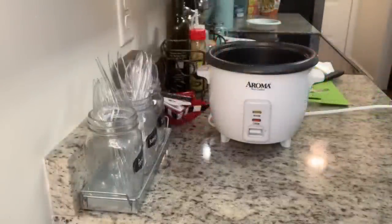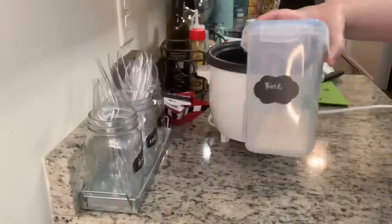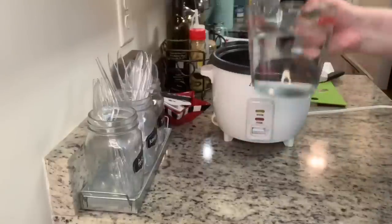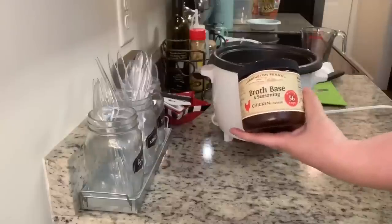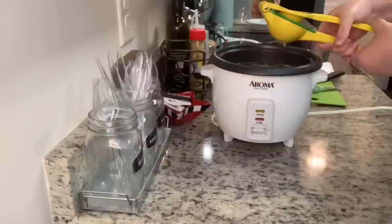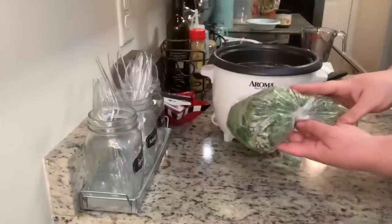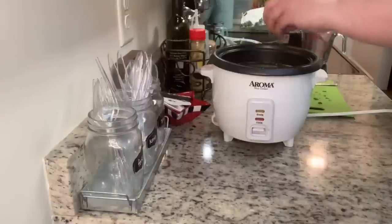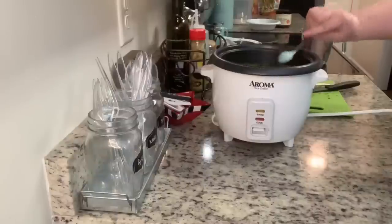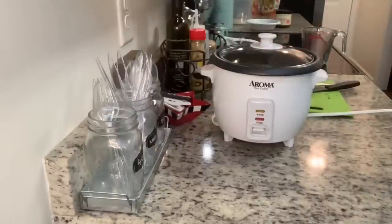I'm also making cilantro lime rice. You can use rice packets, but I love my rice cooker. Just rinse the rice well under cold water, add it to the rice cooker with water and chicken bouillon powder, some chopped cilantro, fresh lime juice, and salt, then cover and cook. When it's done it flips from cook to warm automatically.